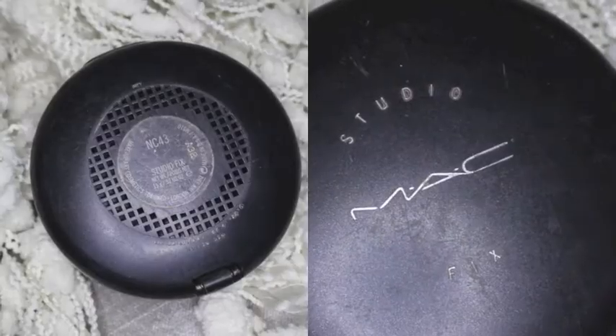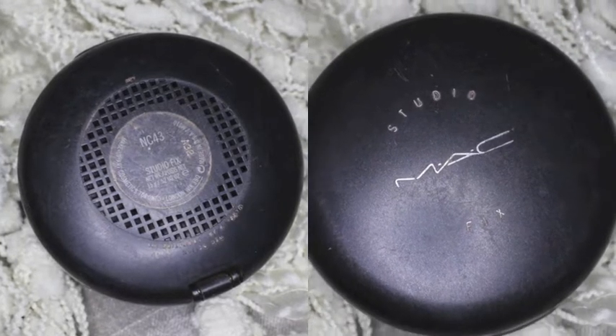Then using my Studio Fix Powder by MAC in NC43, I'm just going to be setting that foundation with this big powder brush.